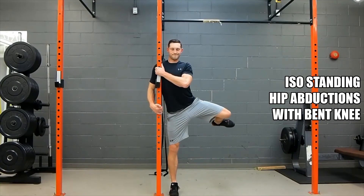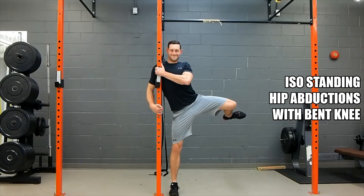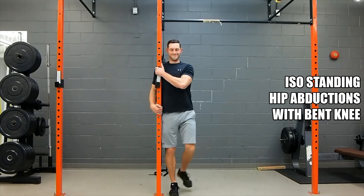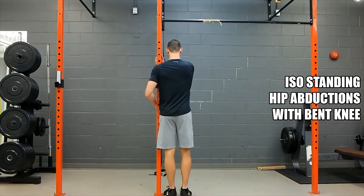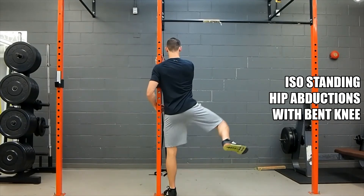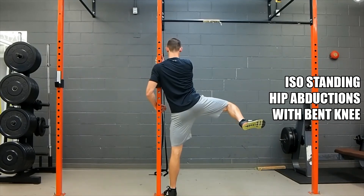The ISO standing hip abductions with the bent knee is a difficult exercise that really brings to light your limitations or imbalances from one leg to the other. You want to try and hold that knee or shin parallel to the floor as high as you can go, and really challenge what you feel like is in your known territory or your known range of motion.